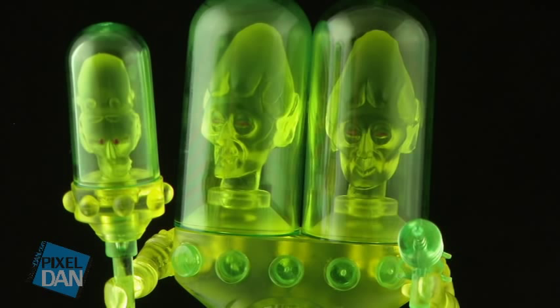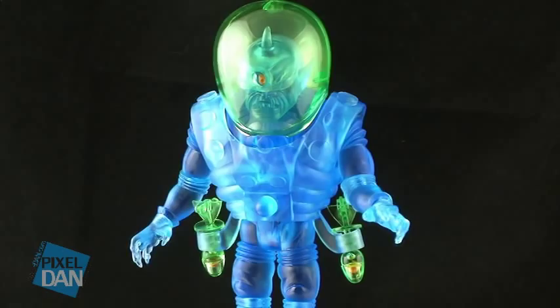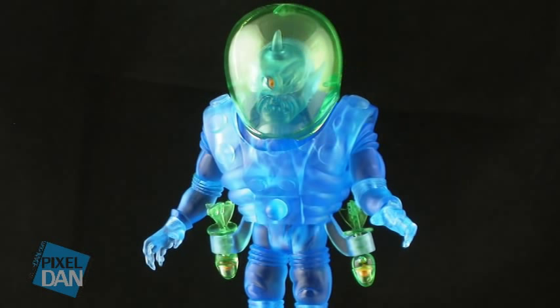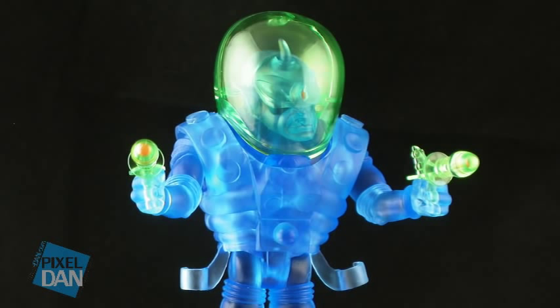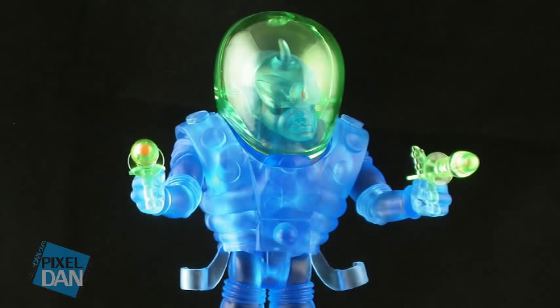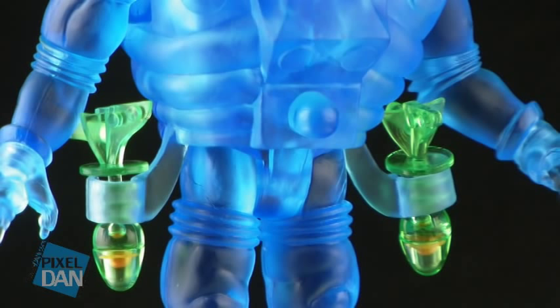So now let's take a look at the very first deluxe figure in the Four Horsemen's Outer Spacemen line — Cyclops. Cyclops is massive. He is much taller than all of the other figures in the Outer Spacemen line. He stands about five inches tall and he's got a lot of bulk to him. He does have a removable dome over his head in that same translucent green color we saw on Gemini. He also includes two ray guns, so you can have one in each of his hands. They are made of that translucent green plastic, but there's some orange detail on the inside of them, which is the first time we've seen that with these figures. He can hold them in either one of his hands, or you can holster them at his side.